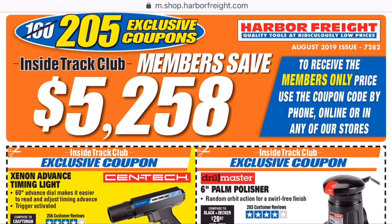What is up YouTube Tooltubers of the world? My name is Brad. Welcome to the workbench. We got the big set of August 2019 Inside Track coupons for you to look at. This isn't going to be a long intro or anything fancy like that. We're just going to scroll through.